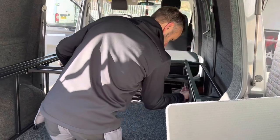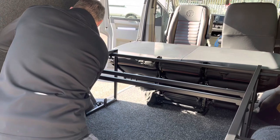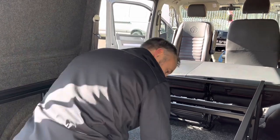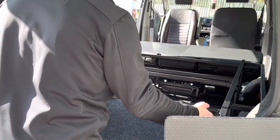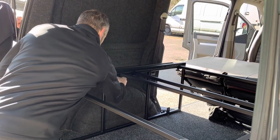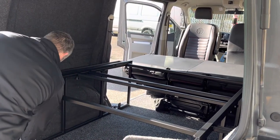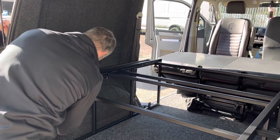The clamping nuts just go on. If you want to create a shelf, you can still create a shelf in your van. So the last one can go on like that.